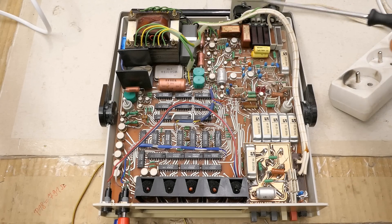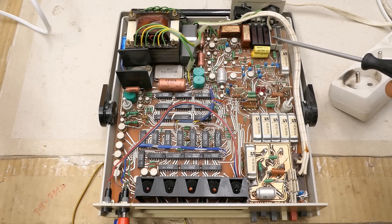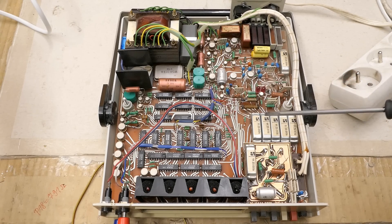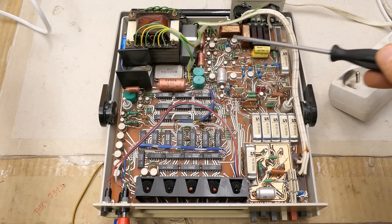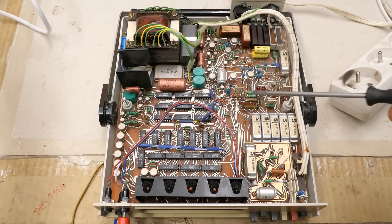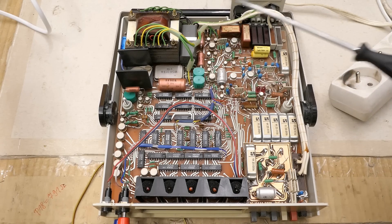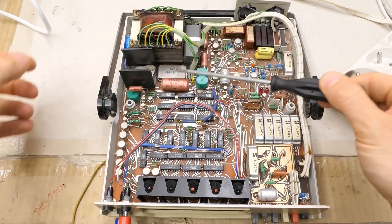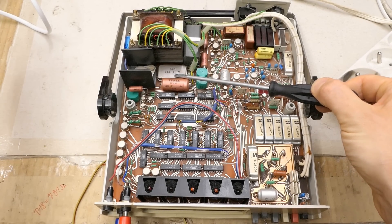Here is the mains input, the fuse, some adjustment multi-turn potentiometers, some capacitors. Some relays for the automatic ranges. Probably some metal-can op-amps or transistors, tantalum capacitors, green resistors, brown Soviet resistors. The green resistors are Czechoslovak — it's mostly made of Czechoslovak Tesla components. Here is the interference filter, the power transformer, some 7805 metal-can regulator and some other regulator for plus and minus 15 volts.